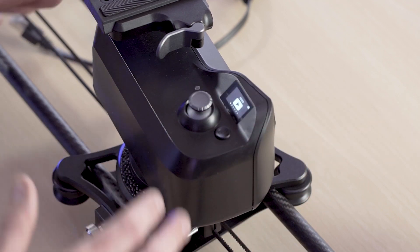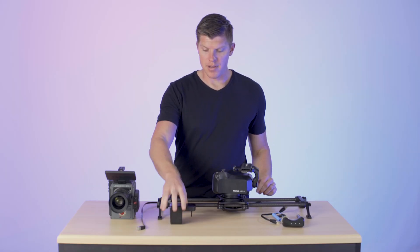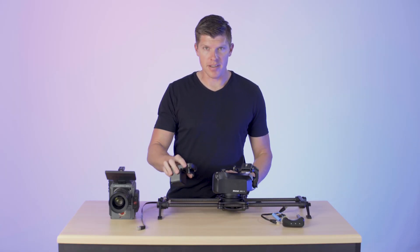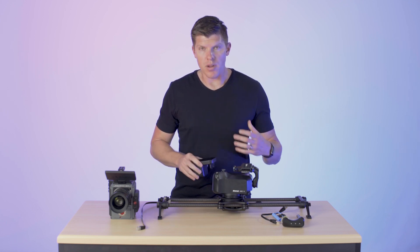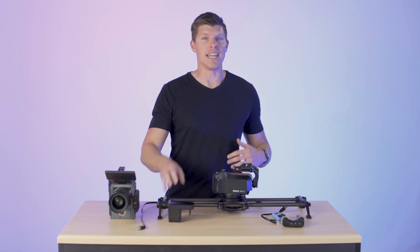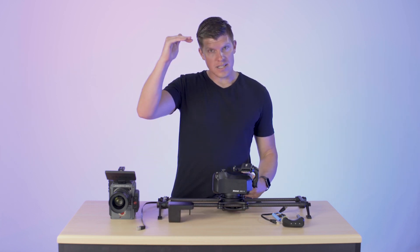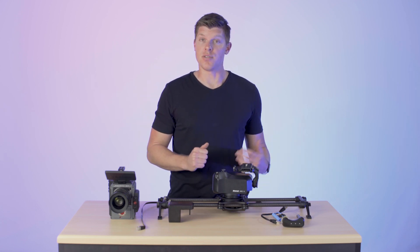We're not going to set up a video move quite yet — that'll be a different video. Next up, we're going to mount our motor. Here we have the high speed variant; we also have a high torque option. One thing to note: if you are using the high torque motor and you are going on inclines or vertical, you have to make sure that your motor is on the top end of the slider, or else the belt will slip.